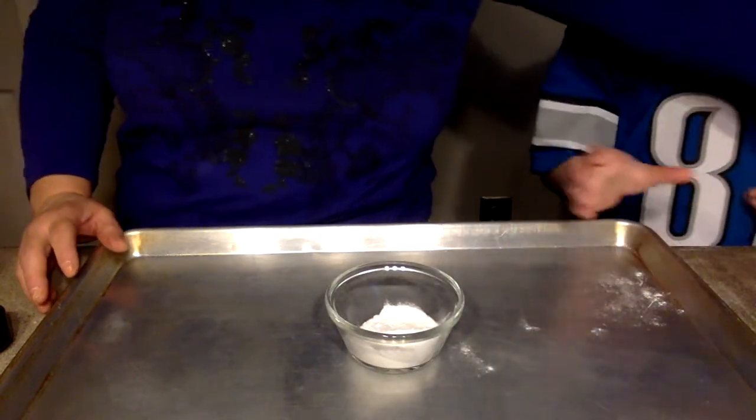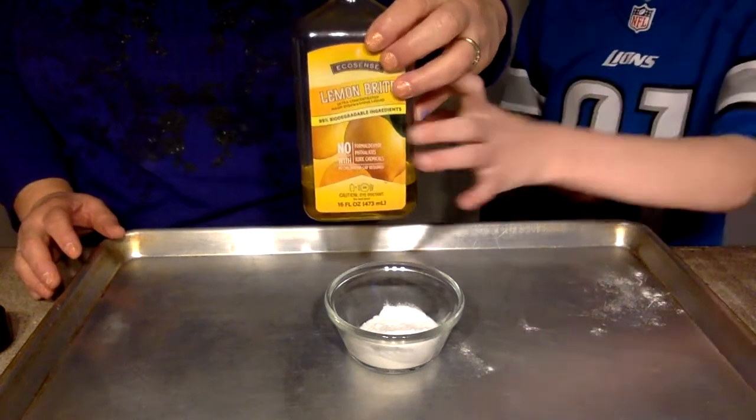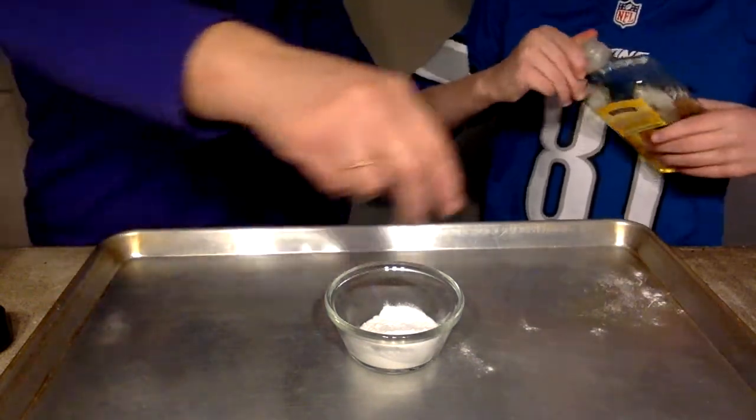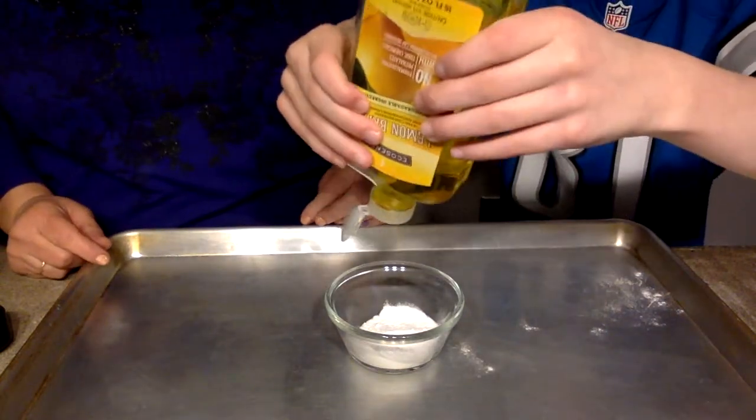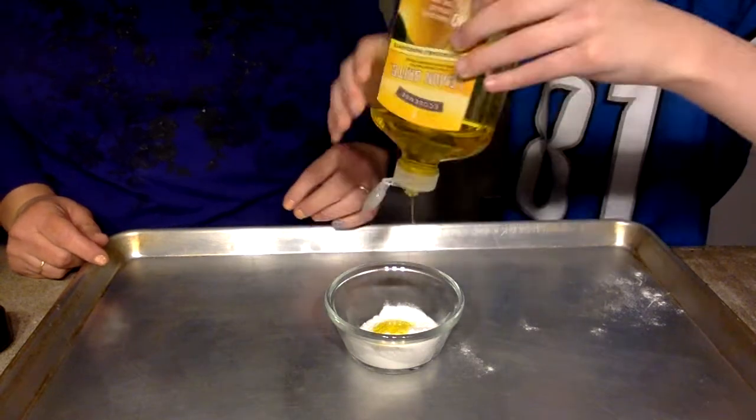Next we need some dish soap. Caden, would you just put a little bit of a blob in there? We'll count to three. One, two, three. Perfect.